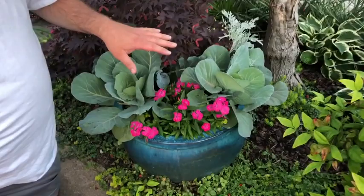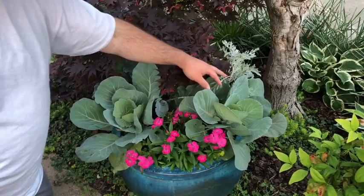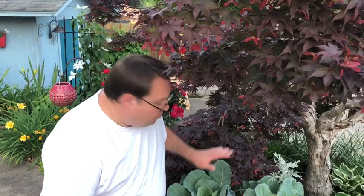The next stop on our garden tour is right here, because for urban gardeners sometimes you have to get creative and use containers. Container gardens can be anything that you have available to you — it can be a beautiful glazed pot like this, anything down to a five-gallon plastic bucket. Whatever you have, whatever you're willing to put in your space, you can make it work. Here in this container I've got cabbages, dianthus, and dusty miller. It makes a beautiful pot, but I'm growing food all at the same time.